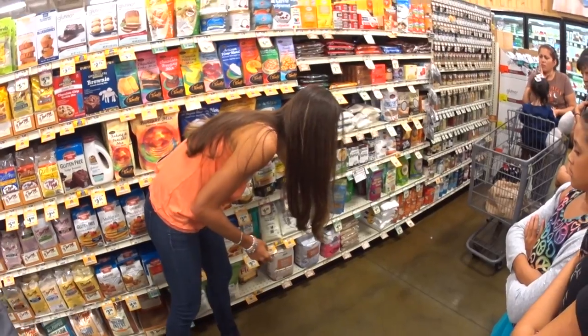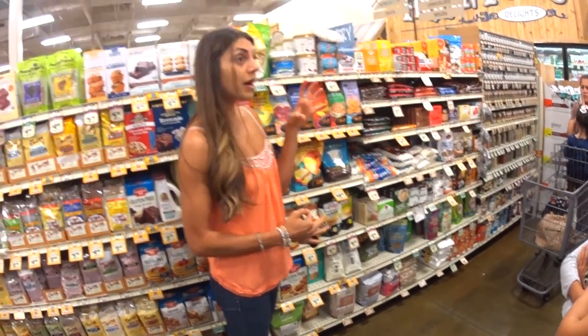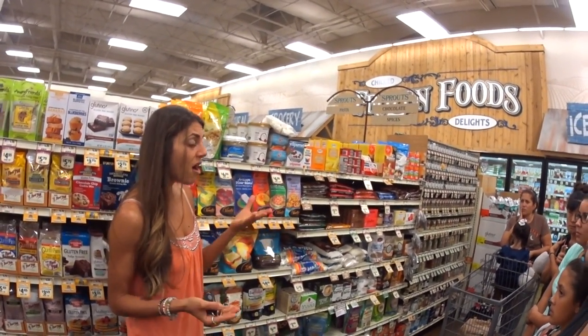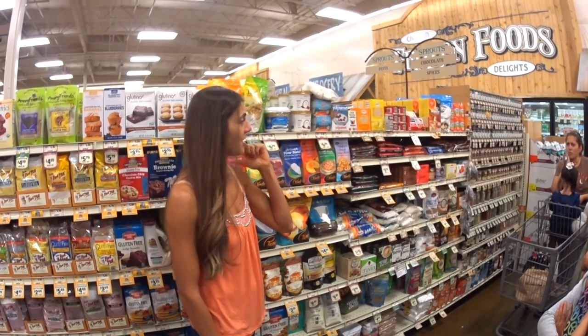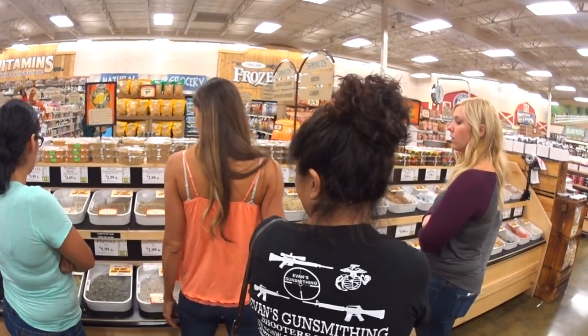I recommend getting the little liquid stevia jars. I know they're expensive, but you can get four ounces from vitacost.com and they usually have buy one get one half off or buy one get one free, so it ends up being about six dollars for four ounces versus two ounces for ten dollars here. And it lasts forever.